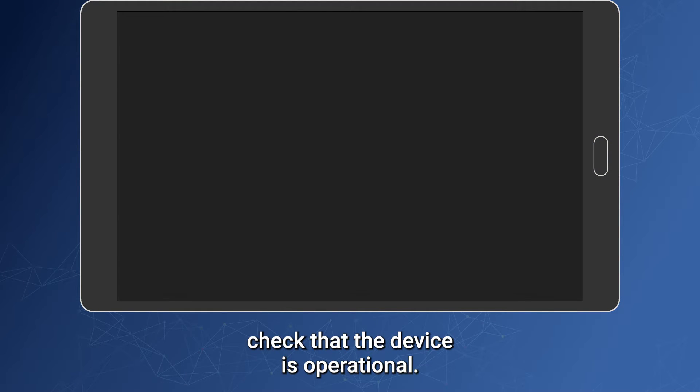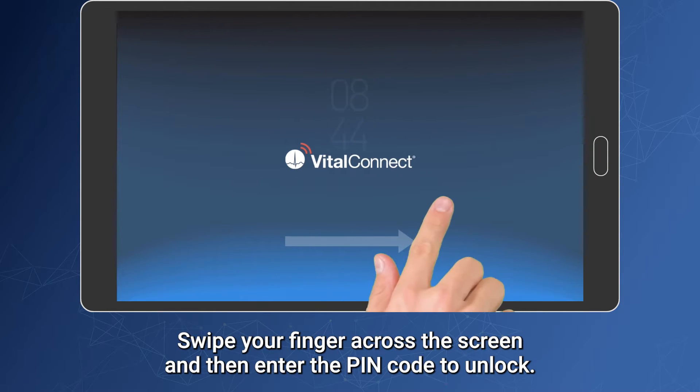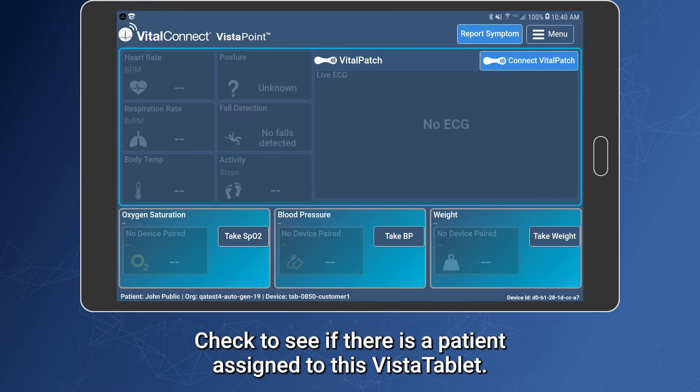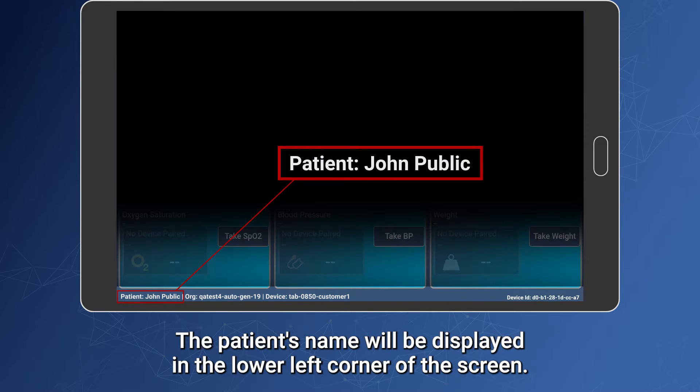Before using the Vista tablet device, check that the device is operational. Press the home button to wake up the device. Swipe your finger across the screen and then enter the pin code to unlock. Check to see if there is a patient assigned to this Vista tablet — the patient's name will be displayed in the lower left corner of the screen.